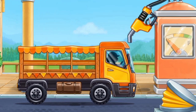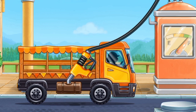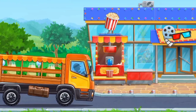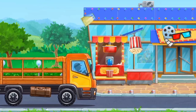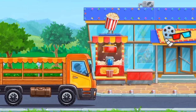Let's fuel the market truck. Let's make popcorn from the grain we've got. We've managed to make tasty popcorns!